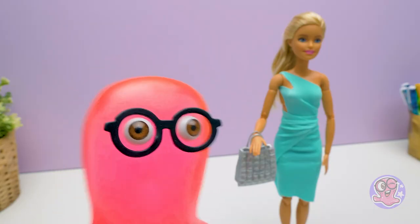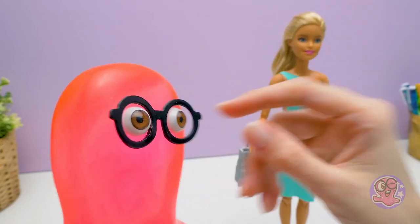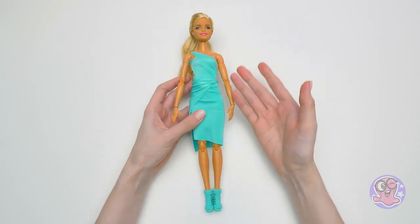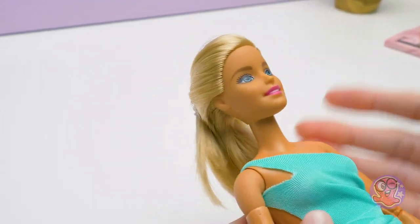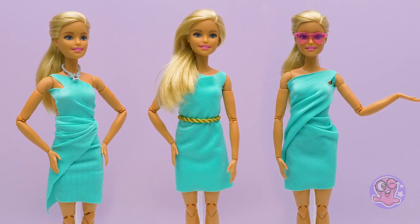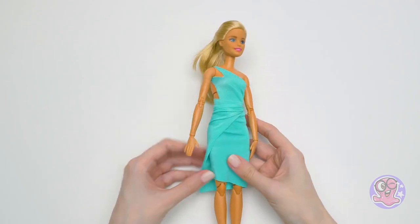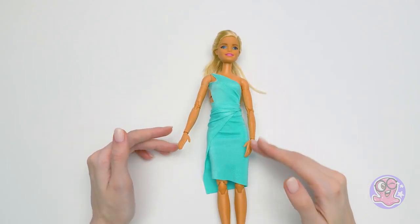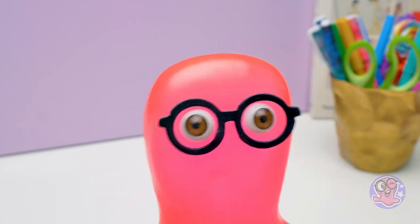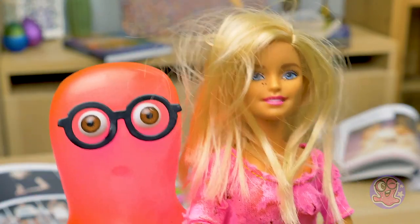Wow, Susie — she looks even better than in the original outfit! Thank you for the gift, Sammy! Today we made four dresses from one piece of fabric — but there can be an infinite amount of looks. Guys, which look did you like most — the mini dress with a waistband, the one-shoulder evening gown, the draped summer dress, or the longer dress with a cut? Write in the comments and try making new looks for your dolls! And if you liked today's video, give a thumbs up! Bye-bye!